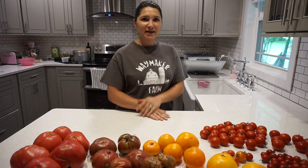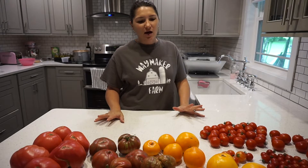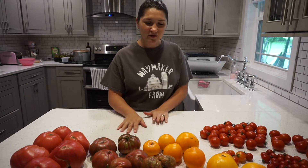Welcome back everyone. Today I will be canning these beautiful tomatoes. Some of them are a little bit more beautiful than others.